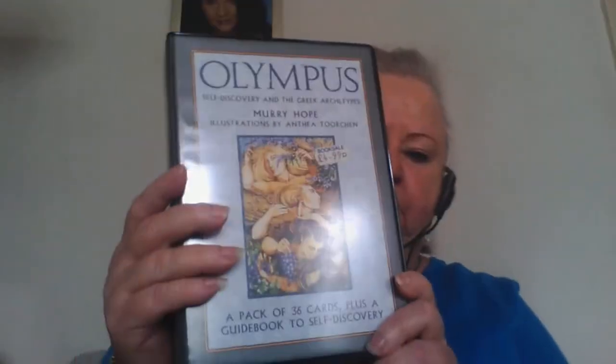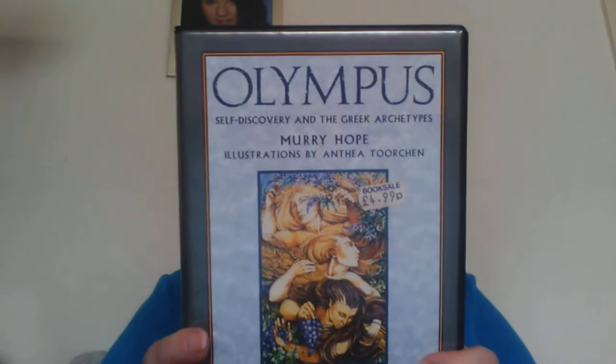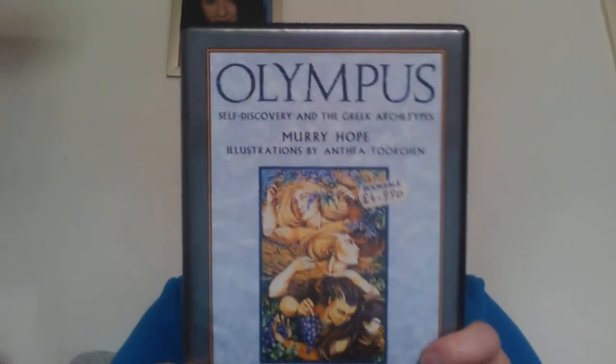You can see I paid $4.99 for these — this was a very long time ago. These cards are supposed to help you discover your real self and your vocation, so it's about you yourself rather than reading for other people. This is the plastic container it comes in.